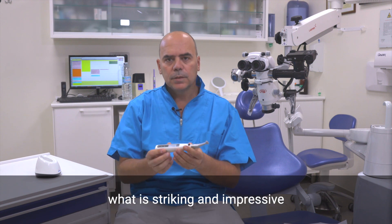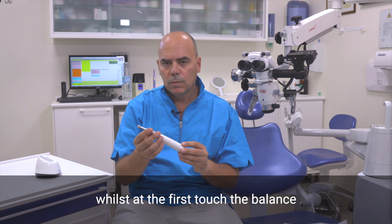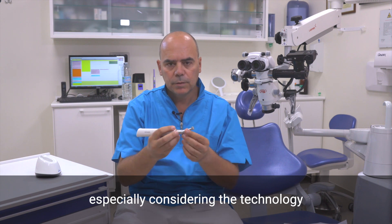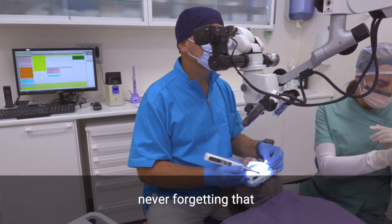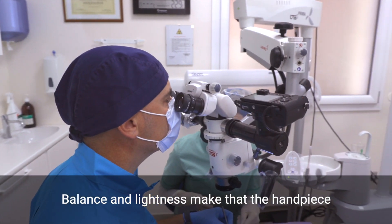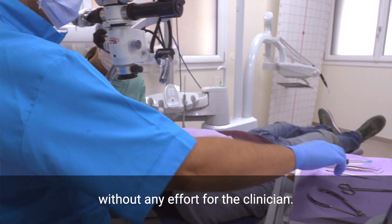At first glance, what is striking and impressive is the amazing design, while at the first touch the balance and the lightness are really surprising, especially considering the technology inside the end piece. Never forget that even the Apex Locator is integrated. Balance and lightness make the end piece stay steady in your hand without any effort for the clinician.